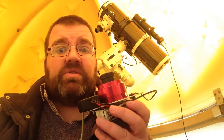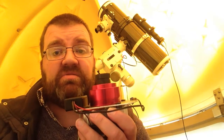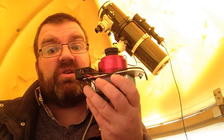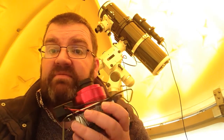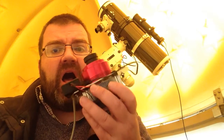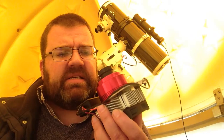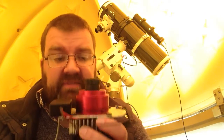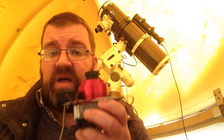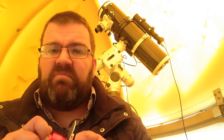It's a planetary camera that also does deep sky, can be used as an all-sky camera, a cloud checker for your observatory, and it's also a guide camera — brilliant value for money. I've added the Peltier cooler, details are online. It is by far the best purchase I've made. I love this camera, I think it's worth every single penny. Would I buy it again? Yes, without a doubt.